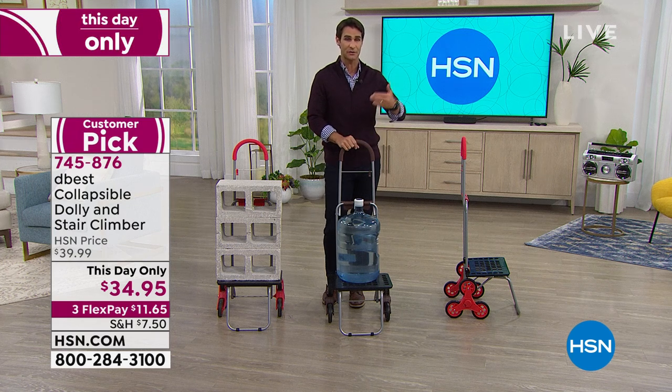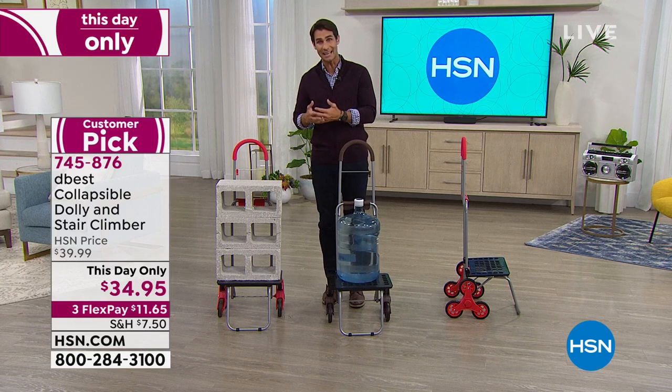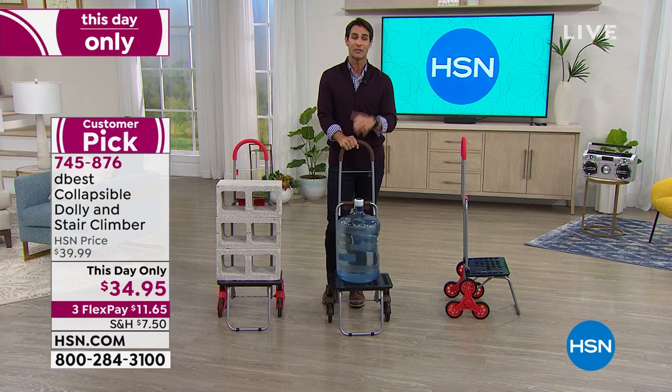Maybe it's for you. Maybe it's for someone in your life who stresses out about carrying heavy items. Maybe they have stairs at their home. What a wonderful, thoughtful gift this would be. Three flexible payments of $11.65.